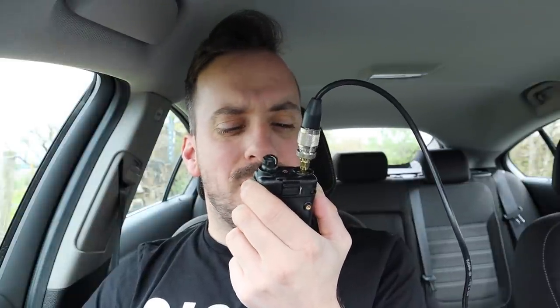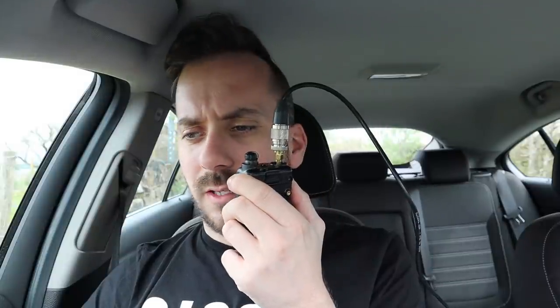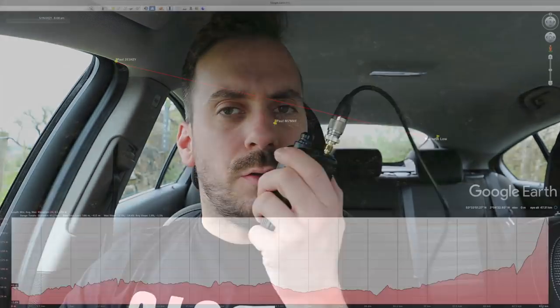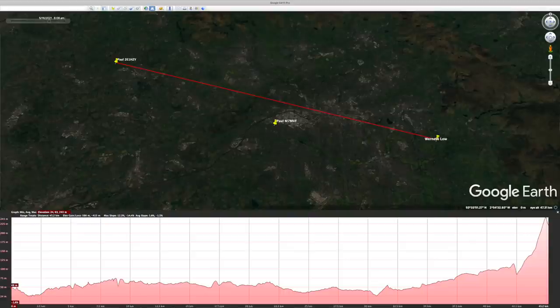M3HHY Mobile calling CQ on 4 metres and standing by for any calls. Calling CQ from Werneth Low — was there a station there? I heard a click of the mic. M3HHY listening on 4 metres. Golf 1, Bravo, Quebec Quebec — M3HHY QRZ. Nothing heard this side. Yeah, good afternoon — the name is Paul, the callsign is 2E1 Hotel New Yankee. I'm in Wigan. Back to you.